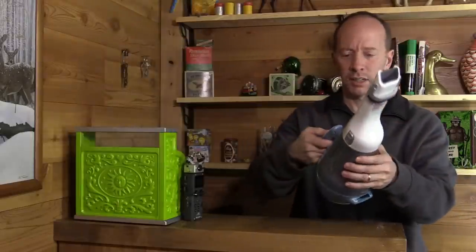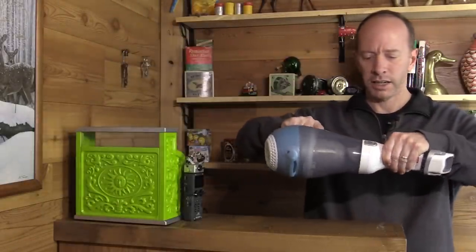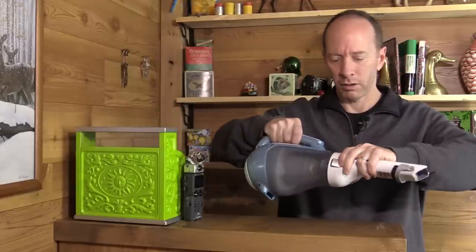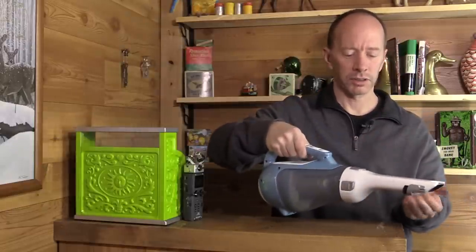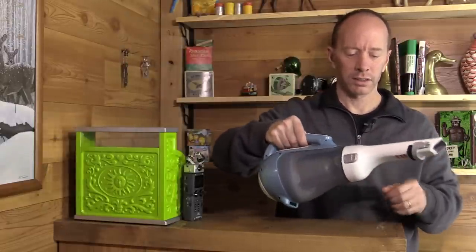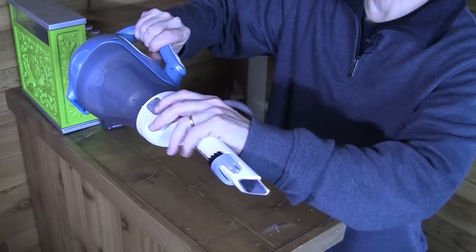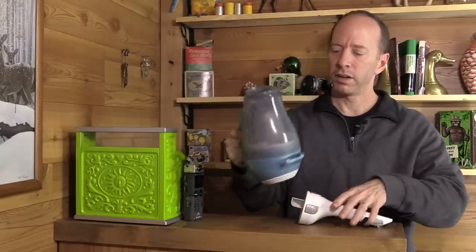Let's say we were done vacuuming — we can take this off. So you squeeze this side here and this side here, both together, and then you empty it.